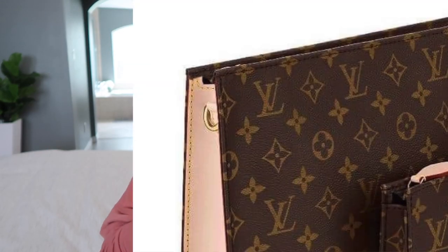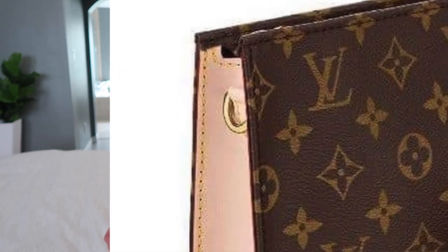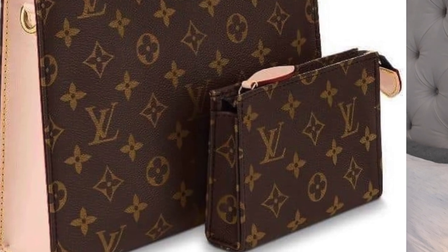Basically what it is, is the Toiletry 26 and the Toiletry Pouch 15. They have added vachetta to the sides of the Toiletry 26 and also added D-rings on each side to attach a chain. It basically looks the same other than the vachetta on the sides, and the small toiletry pouch has a leather tab added to the zipper — that's pretty much it.